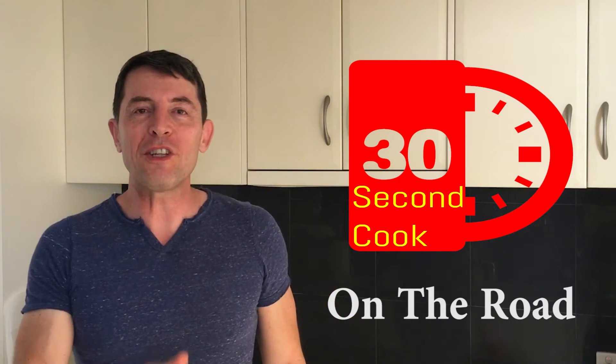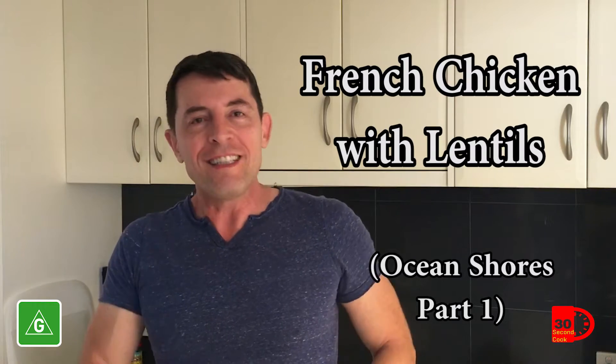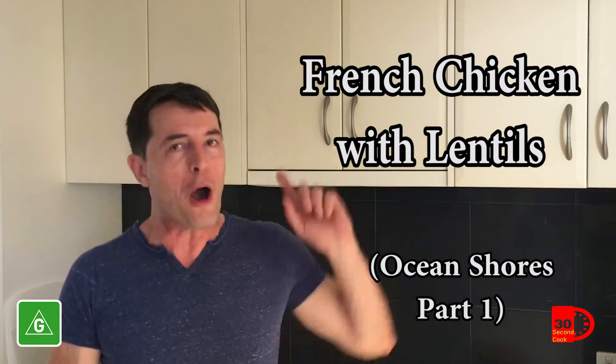Hi, I'm Crescenzo and you're watching 30 Second Cook, the G-rated edition of French Chicken with Lentils. Yes, it's fun for all the family, so on with the show!